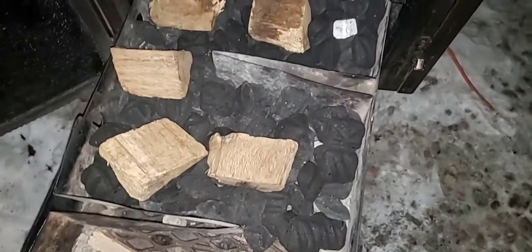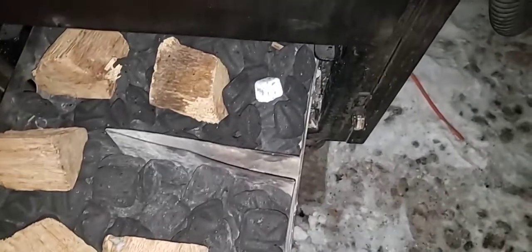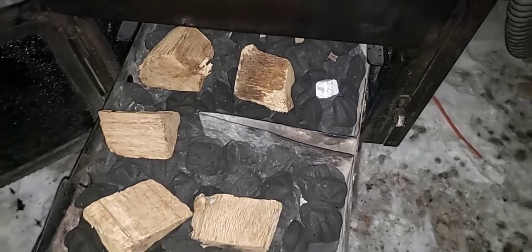I got a couple of briskets on. Make sure to set up for the night, running post oak today. I am using my wax cubes because I ran out of my bio cubes. I'm using a wax cube today — only using five pieces.